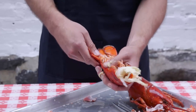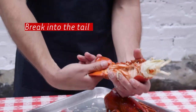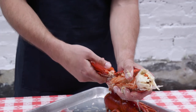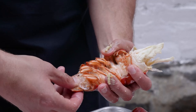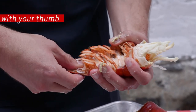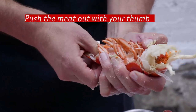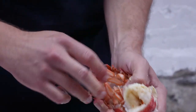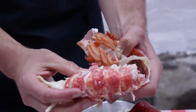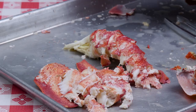Now it's time to turn to the tail. The easiest way to get the meat out is to pull off these fins, then put your thumb right into the hole that you create by doing that. Find the meat and just push on it. As you push, you will see the tail meat all come out the other end. And there you go — you have a nice entire piece of tail meat.